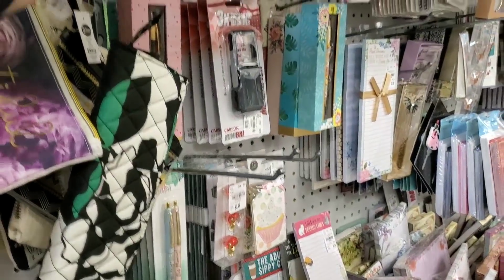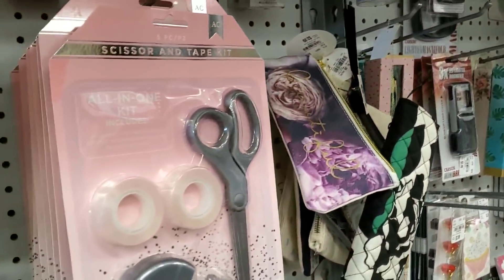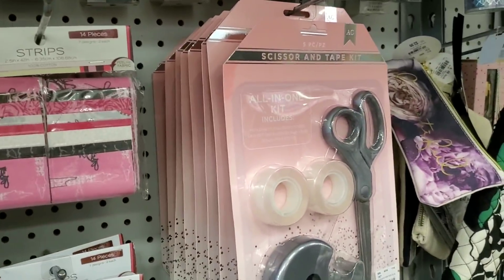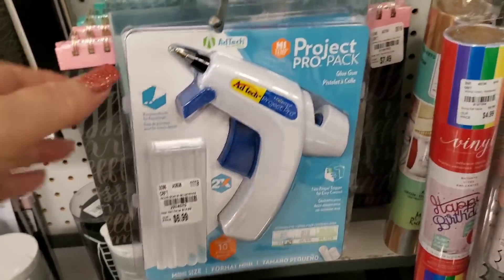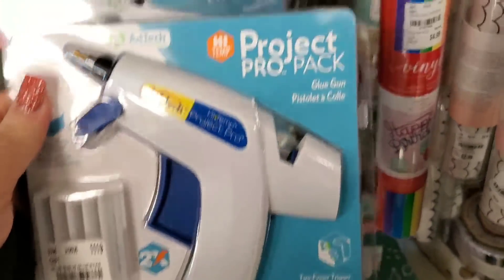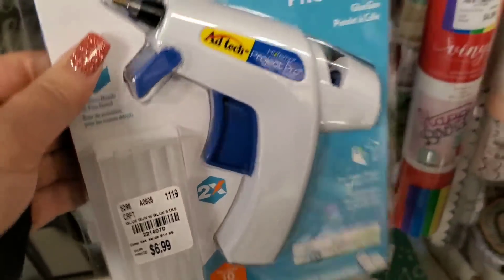I apologize if I show something twice every so often — it does happen. And we did get the AdTech glue guns in again, with glue sticks.